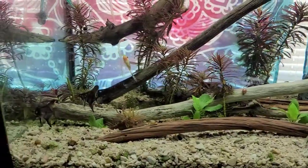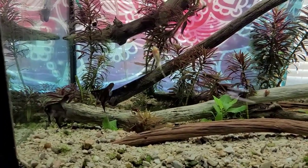But first, I wanted to show you my 75-gallon got a makeover.